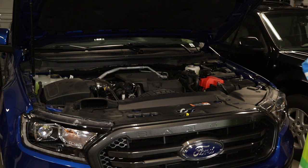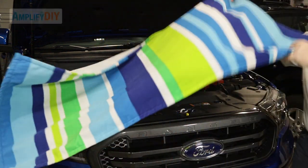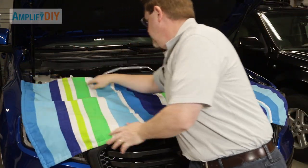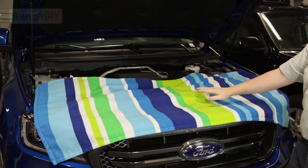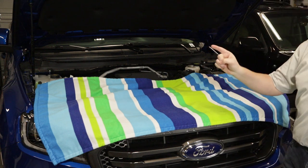As soon as you've got that hood raised, it's a good idea to throw a blanket or a large beach towel right over the top of your engine bay. The reason is because we're going to be removing a bunch of connectors from the underside of the hood up here, and if you drop them, you don't want them to drop down into the engine compartment — you will never find them.